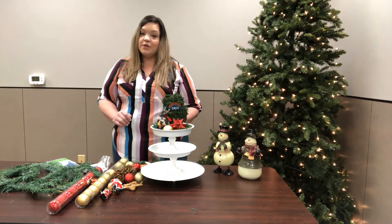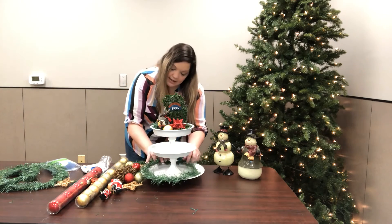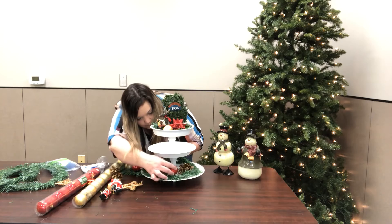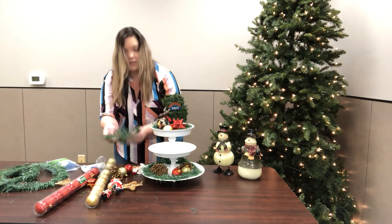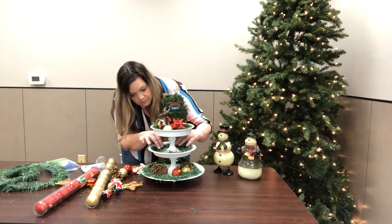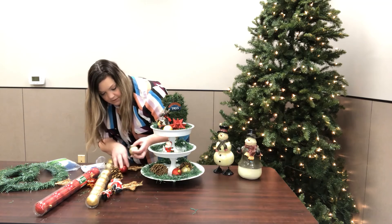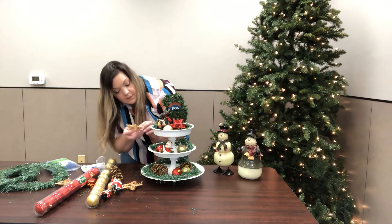I already did the top tier and I'm going to show you a few options for the rest. I have some garland — go ahead and put the garland on the bottom. Then I have a few pine cones, place the pine cones, and I have some ornaments. I have some more garland to put on the middle tray, a little Santa, a few more little ornaments, and I have a little star.